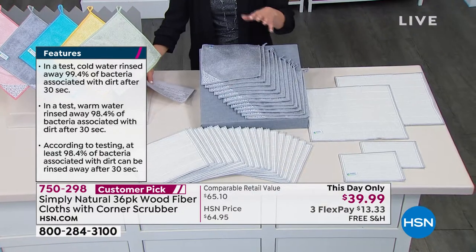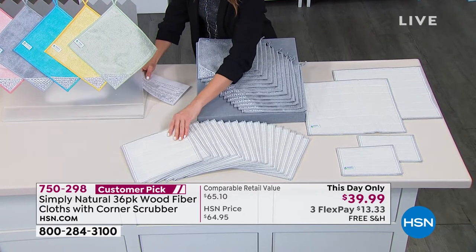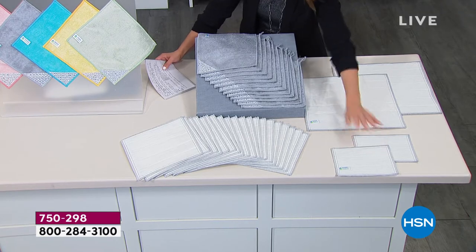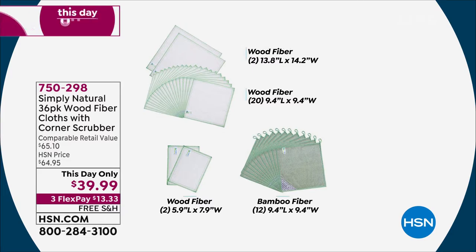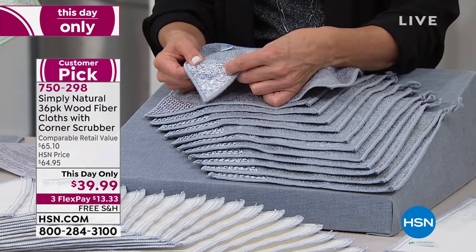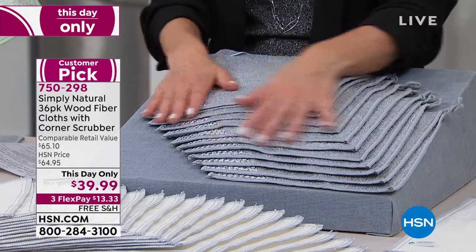Ocean blue is already the most popular. You're getting a total of 36 pieces. You'll receive 20 of the classic wood fiber cloths — those are completely reusable. You'll also get two extra small sizes and two extra large sizes. And new to the set: 12 of the 9x9 viscose blend cloths, which feature a little corner scrubby for tough to remove, baked-on, caked-on stains. You get all 36 for $39.99.